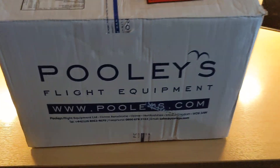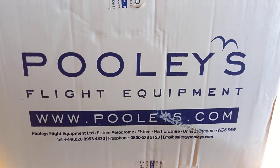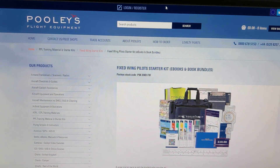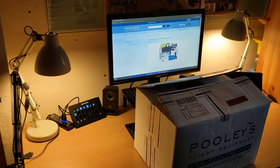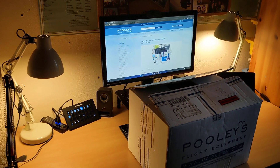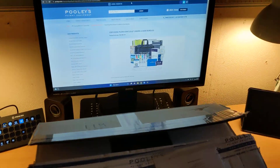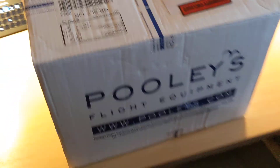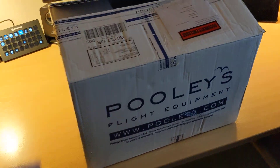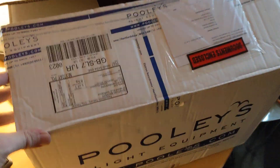Today we have a bit of a surprise. A huge parcel has arrived in the post from a shop called Pooleys on the internet — Pooleys Flight Equipment. Here you can see their website on my screen on the desk. This is the desk where I do all of my flying. I think I have less equipment than anybody else I know — literally just the computer, a stream deck, speakers, and an Airbus throttle and stick. This parcel has arrived from Pooleys and will give you a clue as to what I'm going to be engaging in over the next several months.